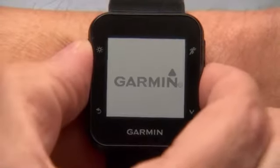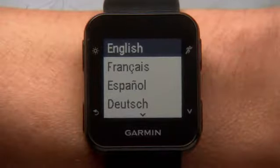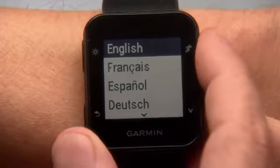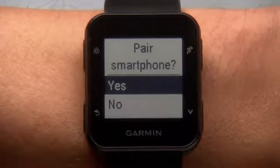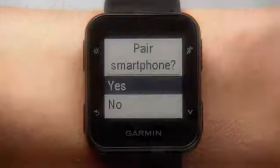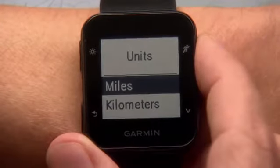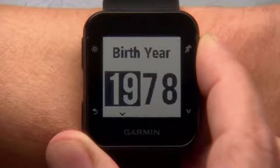When you first turn on your watch, you will be asked a few setup questions. Here you can select your time and language preference and set up your user profile. During this time, you'll be given the option to pair your smartphone with Forerunner 35. You'll also want to enter your gender, age, weight, and height for more accurate calorie data.